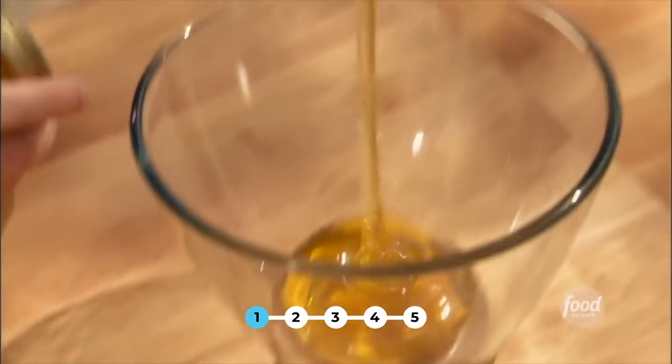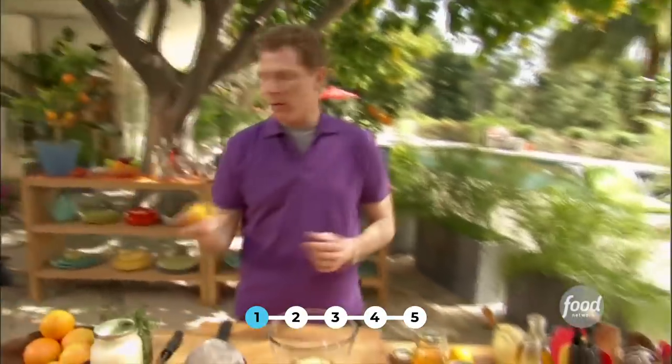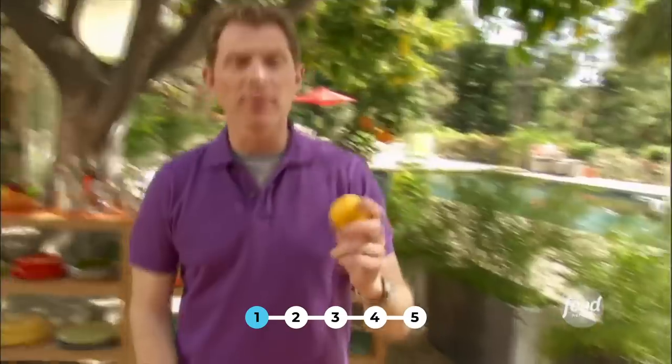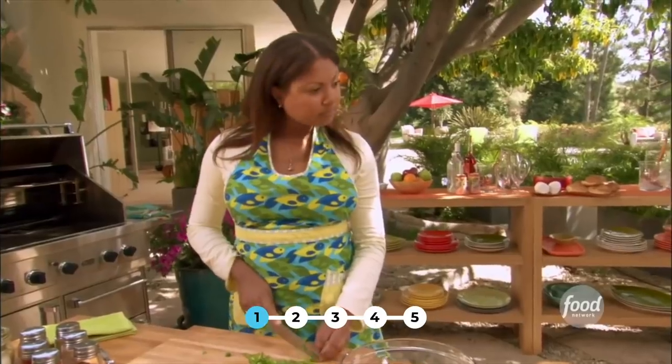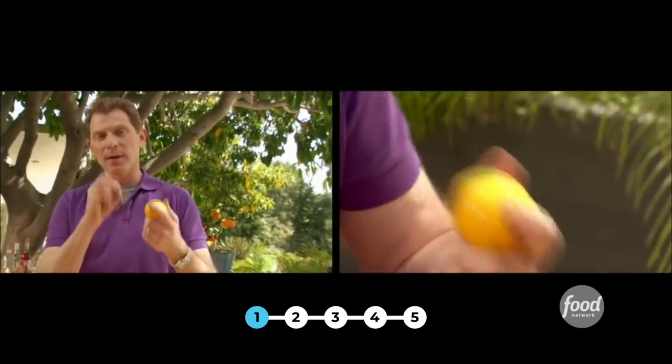I'm going to start with some honey, and then some Dijon mustard, and then some Meyer lemons. Now Meyer lemons, you might not be able to find them all year round or where you live, but if you can't, that's okay, because you can emulate the flavor by taking a lemon and some orange, because it really tastes like a lemon that has been kissed by an orange.